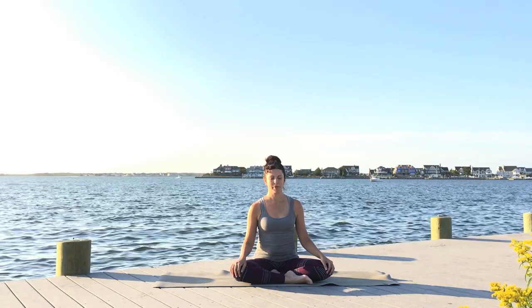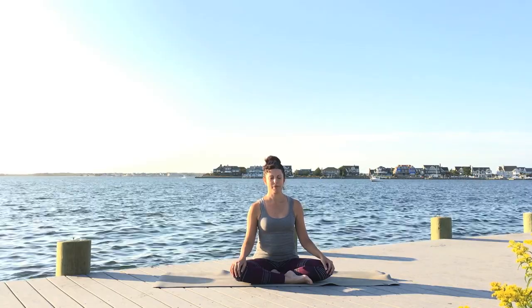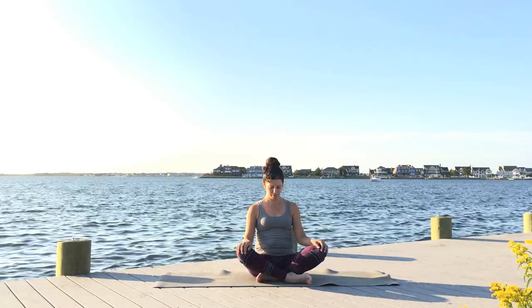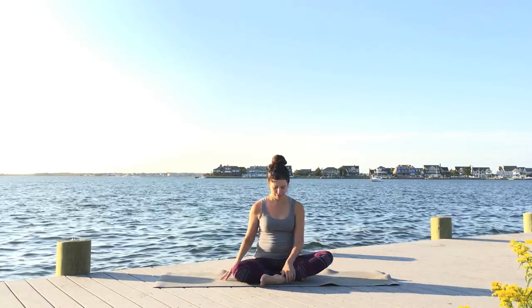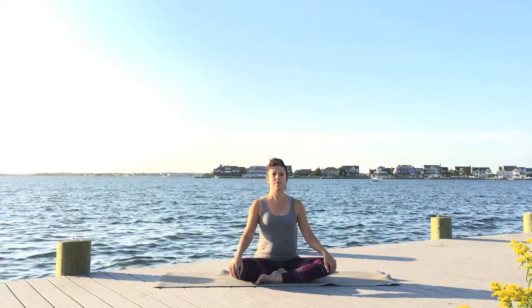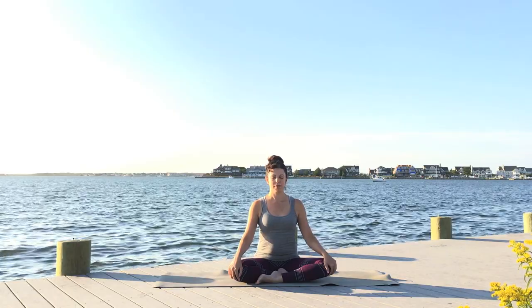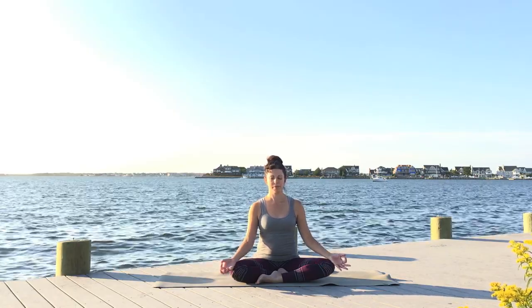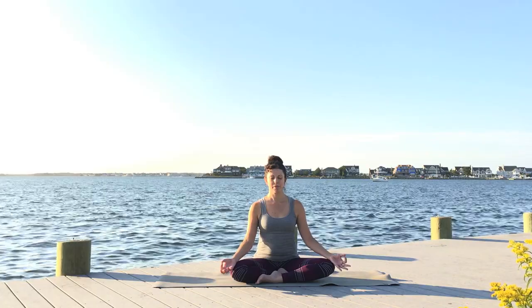Hi, it's Maria and welcome to day 12 of the 21 day yoga challenge. For today's practice, come to your seat and cross your legs, then switch the legs and cross the other one over. Bring your hands to your knees, and if you like, you can join your index finger and thumb together and turn the palms up in a receiving pose. Draw your shoulders back, sit up nice and tall.